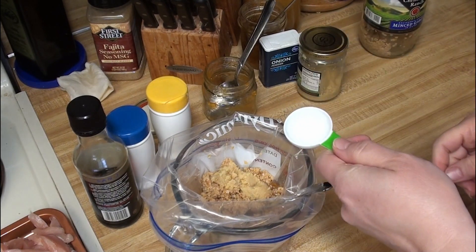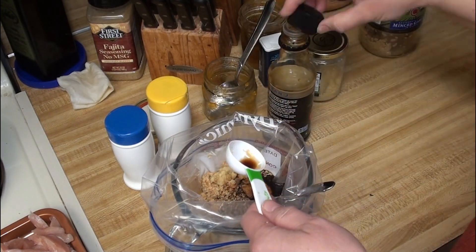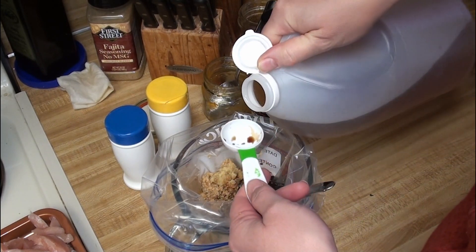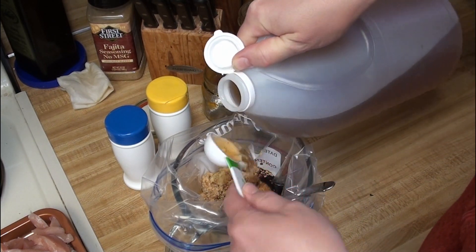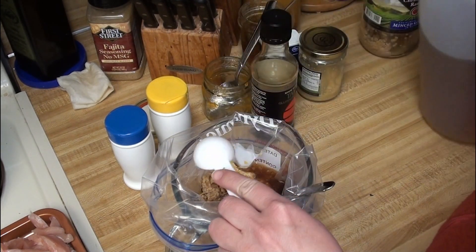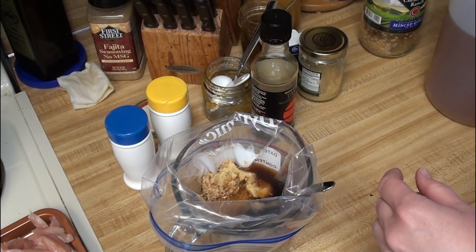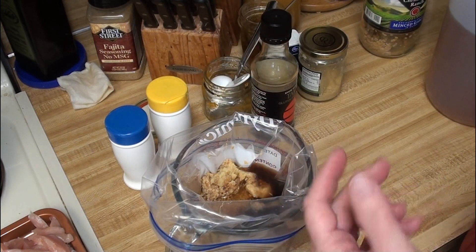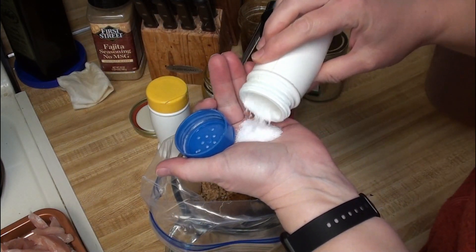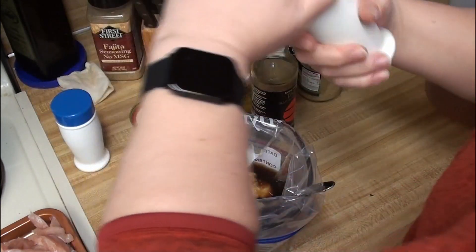I need three teaspoons of soy sauce, so that's going to be two tablespoons, basically a quarter of a cup of apple cider vinegar, and then salt and pepper. It just says salt and pepper, so I don't know how much to put in — we will just guess. I will put in at least a teaspoon, a very generous teaspoon, of each.